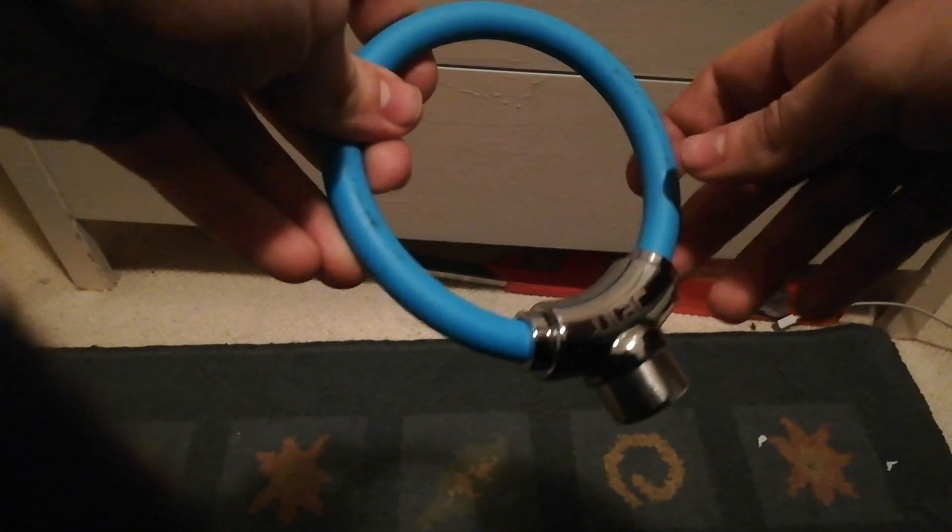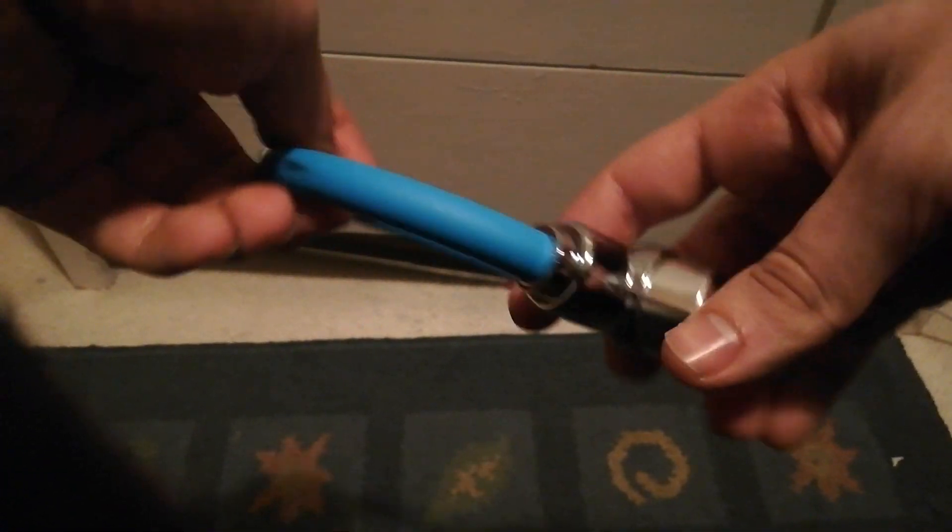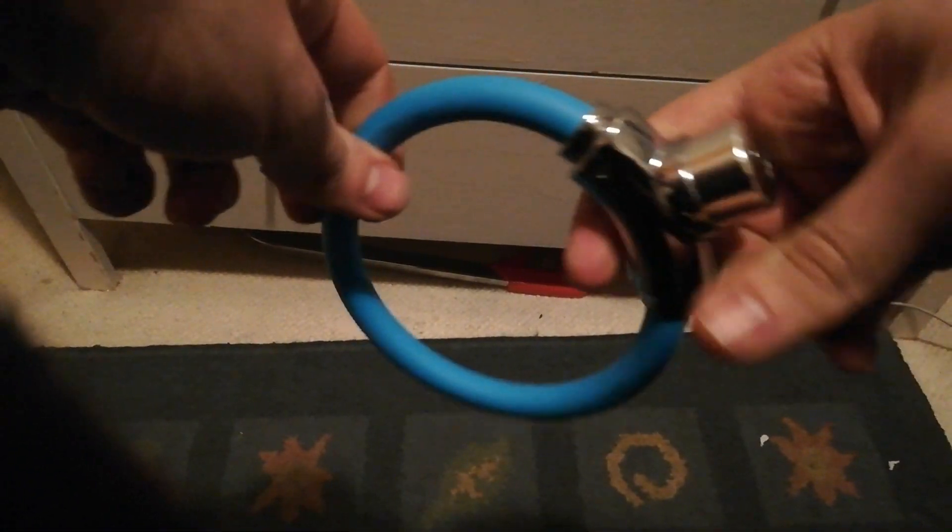I just wanted to share with you this U-lock thingamajiggy again. It's a bicycle cable lock — a cable lock. It's got the tubular lock there. Initially when we were picking on it, we couldn't get the impressioning tool for these — the tubular impressioning tool — to work.